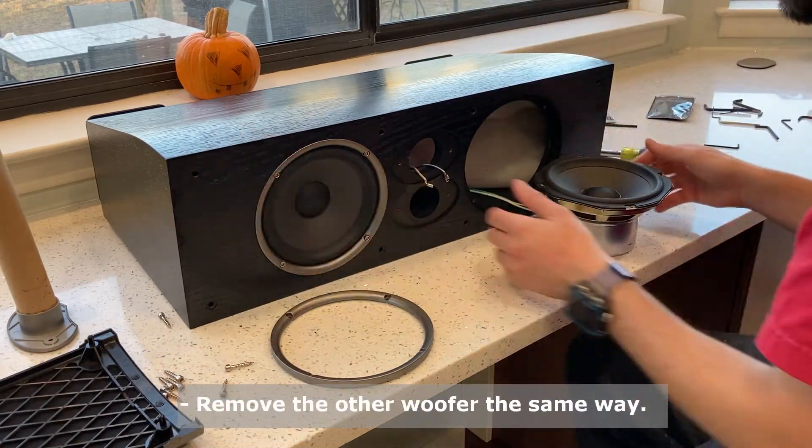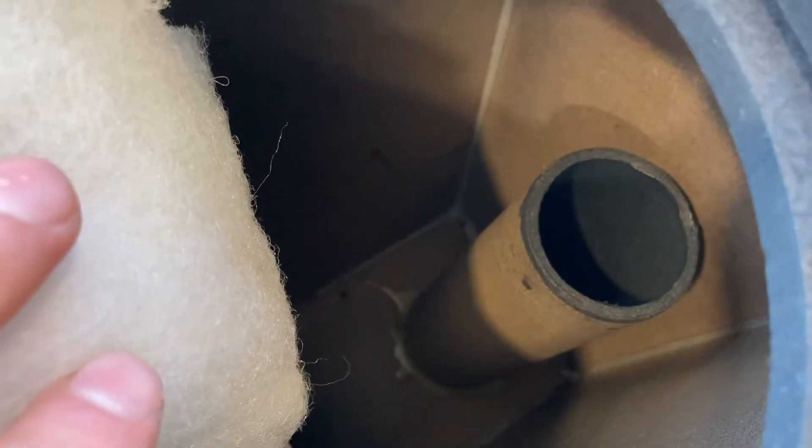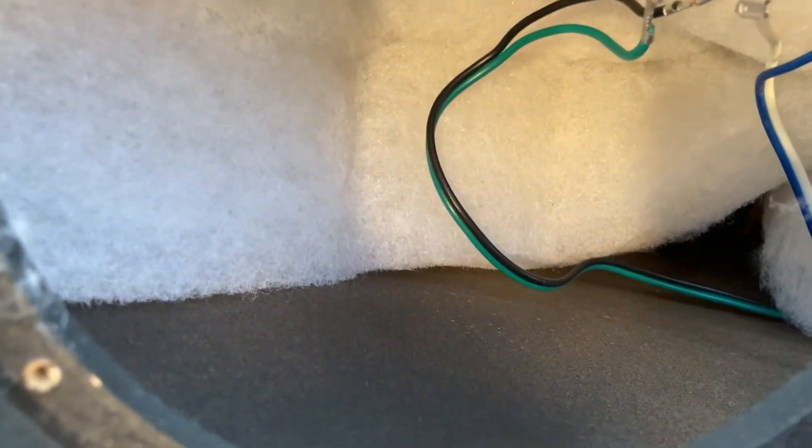Let's take out the other speaker and look inside. Off the bat I'm not too impressed — the wadding is just stuffed in here. There's a crossover and here's the back port. I can't say I'm a fan of this cardboard enclosure, honestly. I've used plastic before for my speaker builds and it's definitely sturdier. The wadding is not really covering the whole enclosure. It sounds like a tub — it's doing some work but not great work.